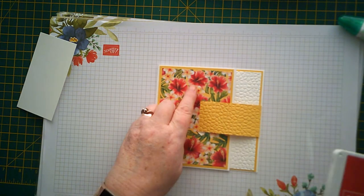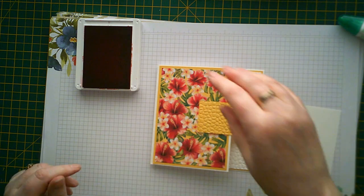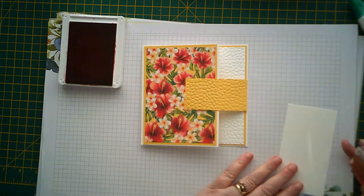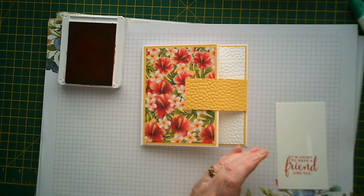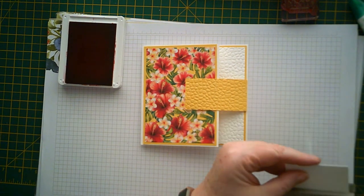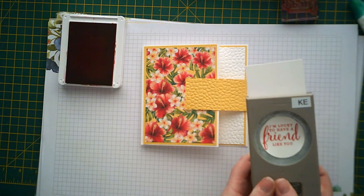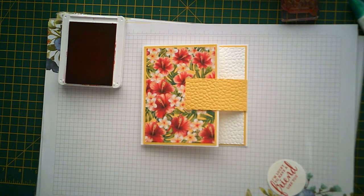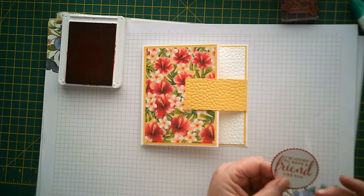So I've got some Real Red to pick out the red in the hibiscus flowers, and then I'm going to stamp on a piece - a scrap of Whisper White - and then I'm going to punch it out with a two inch circle punch. And then I've already punched out a starburst in Real Red, so we'll stick that to that like that.